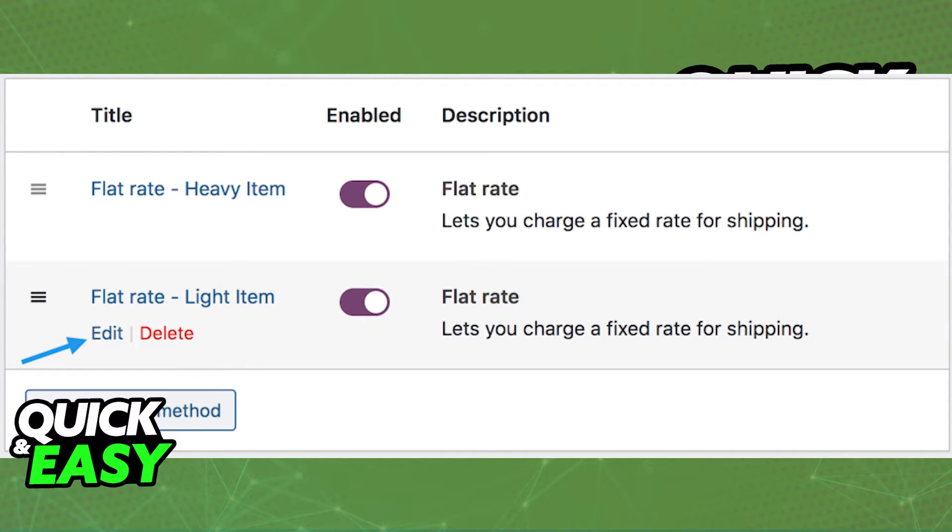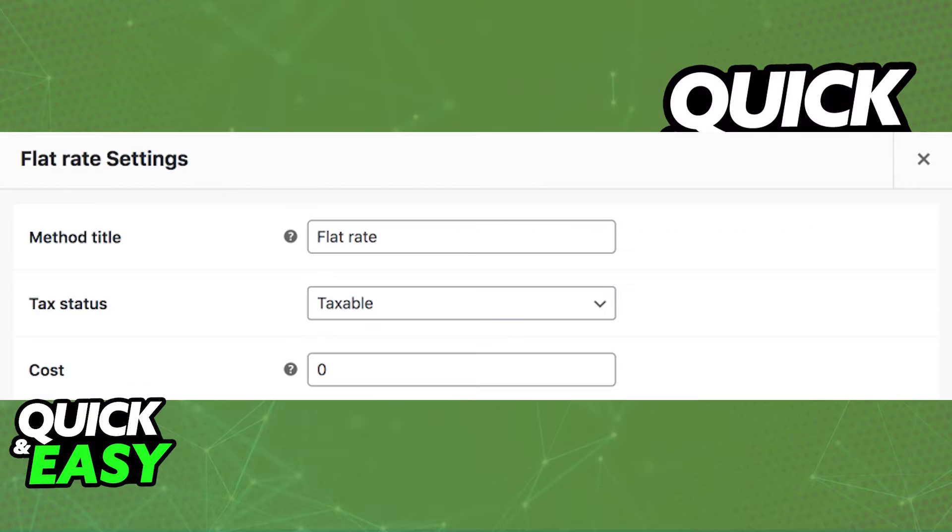Afterwards, select edit on the flat rate that just popped up. You can set up configs like the title, the tax status, and the cost for the flat rate.